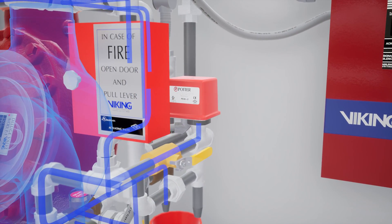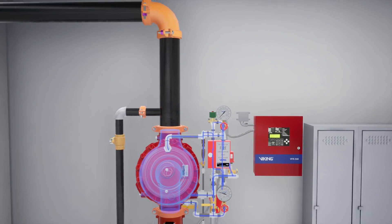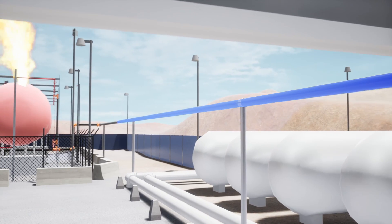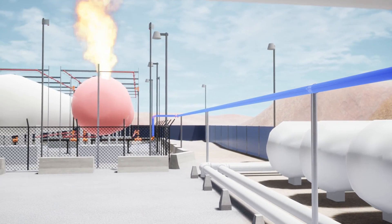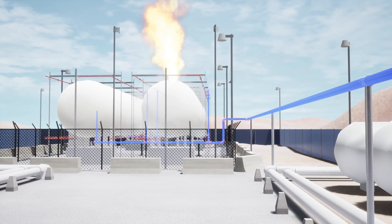Simultaneously, water will also fill the trim leading to the water flow alarm, causing it to activate and alerting the VFR-500 release control panel. Water continues to flow through the valve and deluge system piping to the discharge devices. The valve continues to supply water to the system until it is shut down.